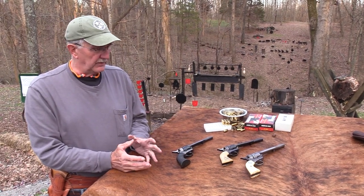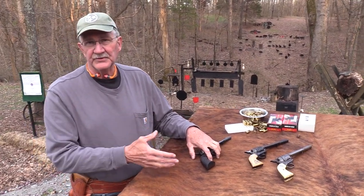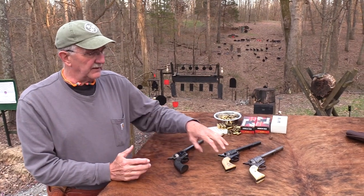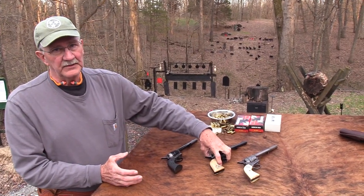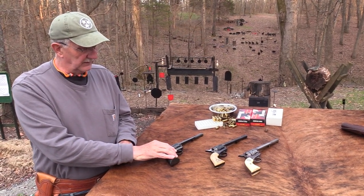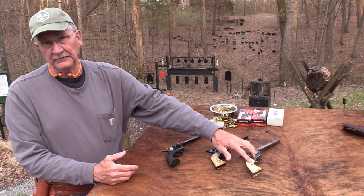If you go to a big gun show — like the ones in Tulsa or Louisville — you'll see a lot of Colt Single Actions of all generations. Some of these second generation guns, if they're in really good shape, will have higher prices than even the first generation sometimes.